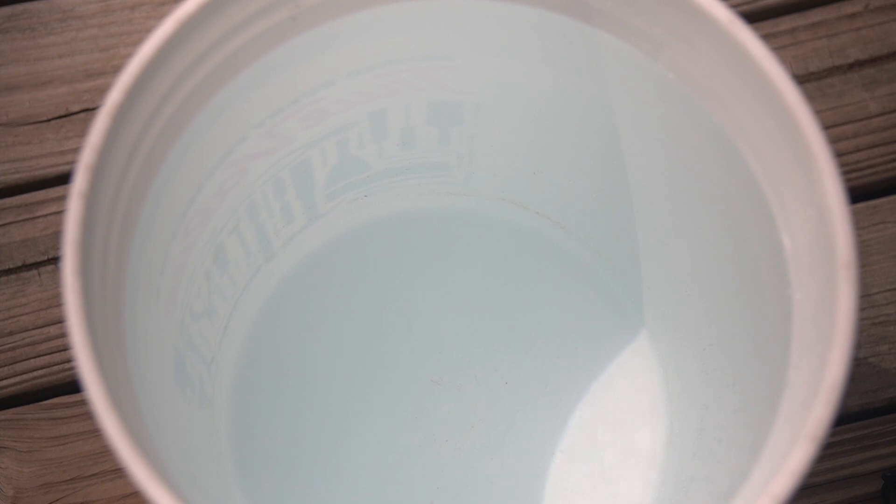I've got a five-gallon bucket full of water. Let's go ahead and submerge this thing for 10 minutes and see what happens.